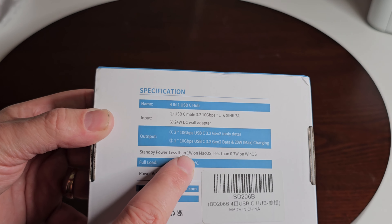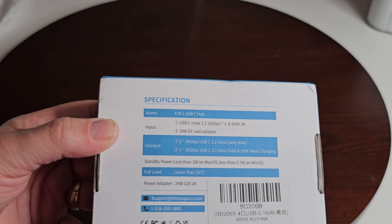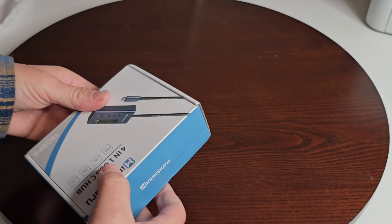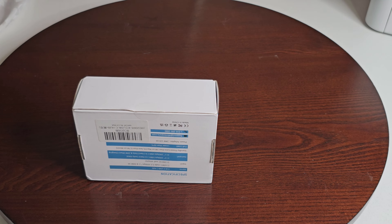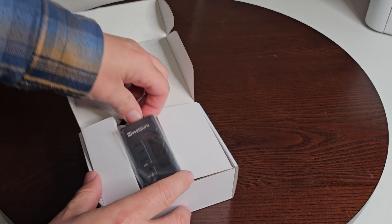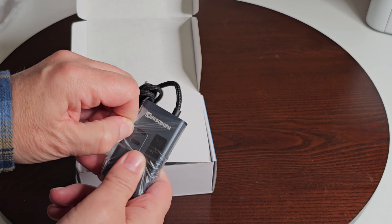It has a 24-watt DC wall adapter. Standby power is less than 1 watt on macOS and less than 0.7 watts on Windows. The power adapter is 24 watts, 12 volts or 2 amps. All right, so we are going to get it out. It's sealed here, so we're just going to pop that open.